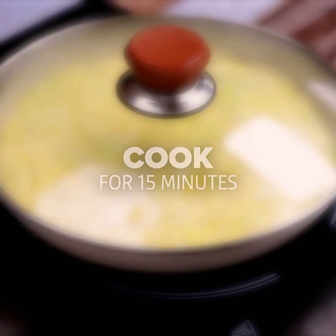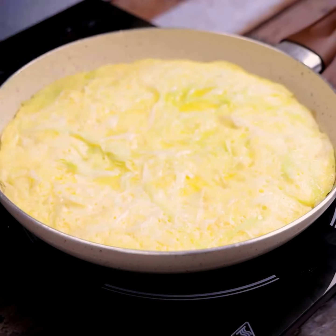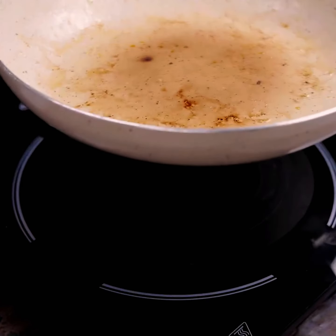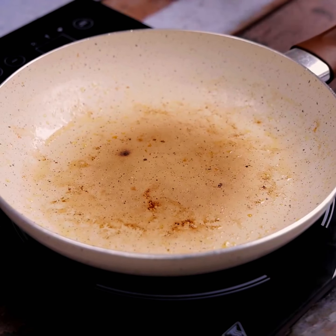After the time is up, with the help of a dish, we will turn our recipe over and flip it.